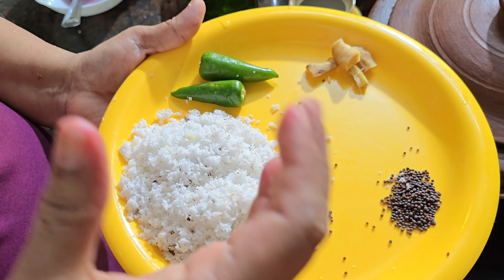The beetroot is ready. You will have that taste. Our beetroot pachadi is ready — colorful beetroot pachadi is ready.